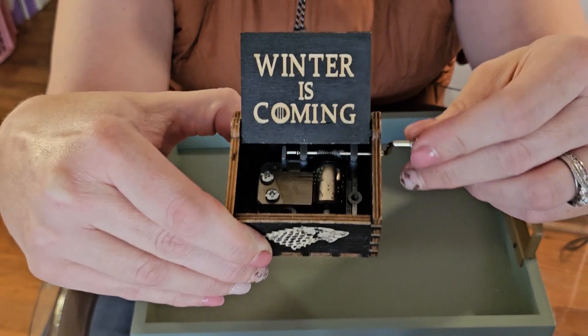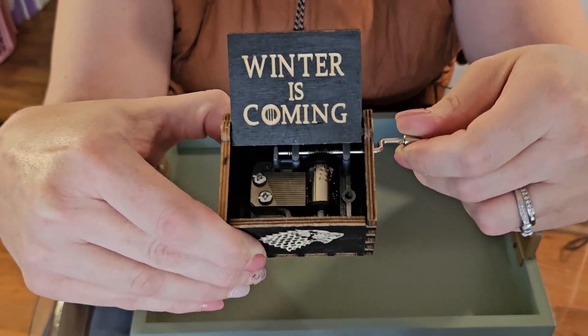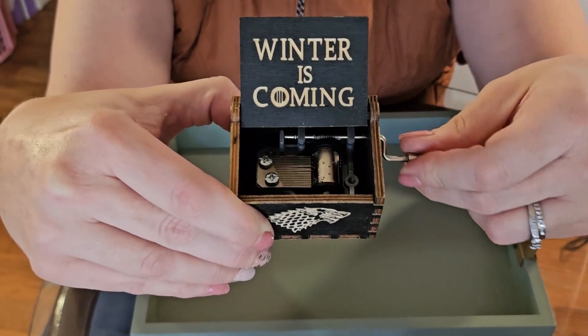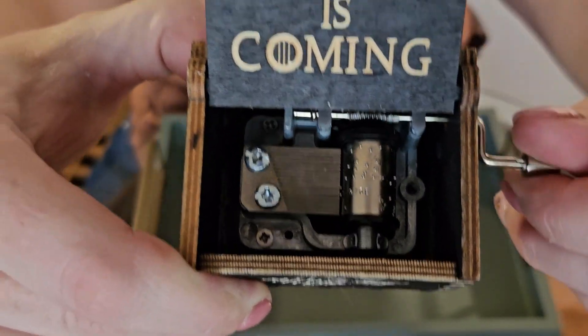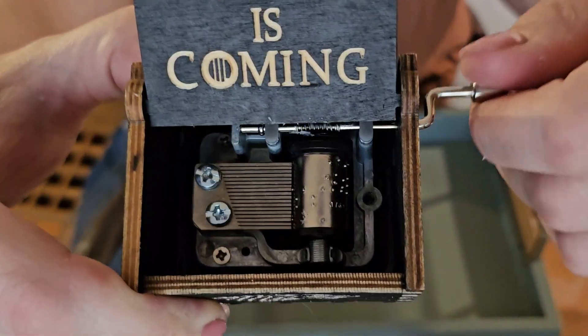This functional novelty piece plays and holds up really well. The one thing that happens with these is that if you're rough with the crank, the metal music part can come loose from the base of the box. This has only happened to me a couple of times across the many of these that I've bought.